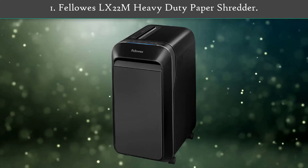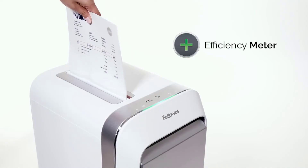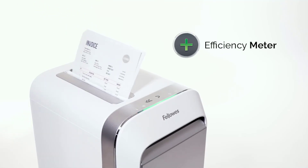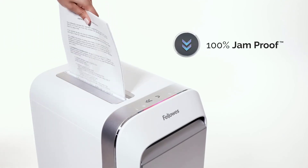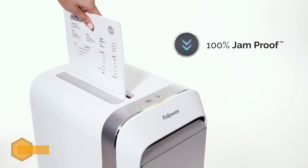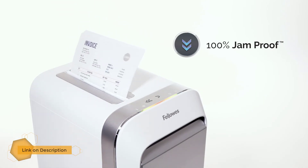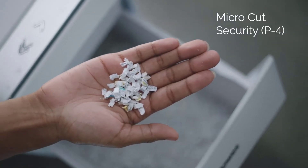Number 1: Fellowes LX22M Heavy Duty Paper Shredder. This paper shredder from Fellowes gives you indications whenever its 8-gallon bin is about to be full, or the machine is about to reach its runtime limit. It's a super safe and convenient shredder option for home use as well, since it comes with SafeSense technology. It can sense whether a paw or hand is touching the entry slot, and stops immediately to prevent any accident.